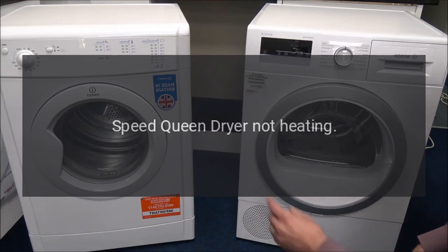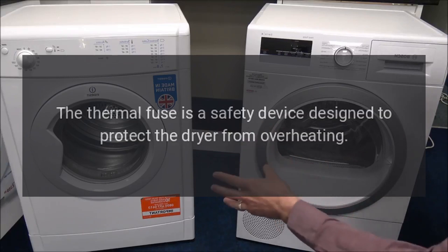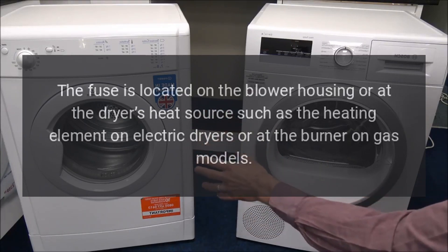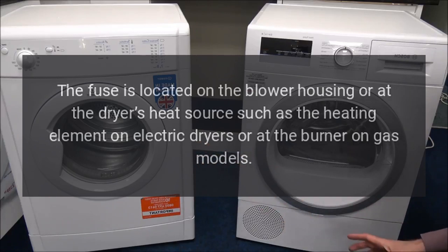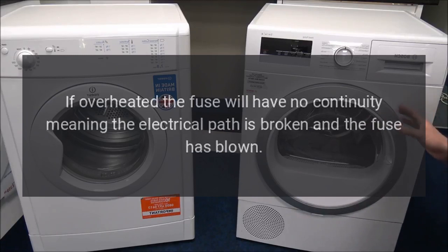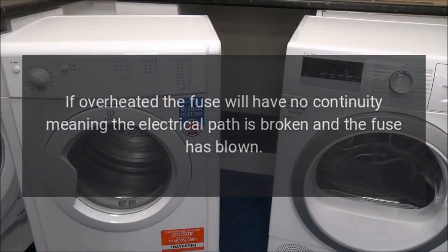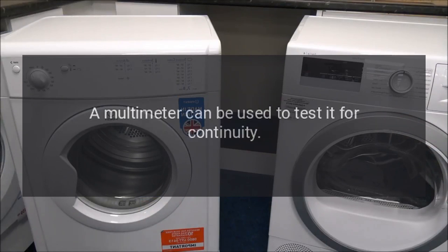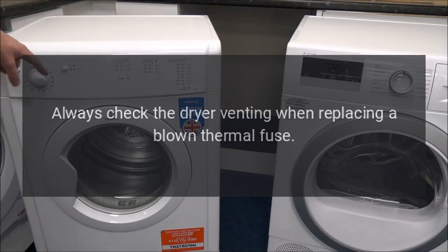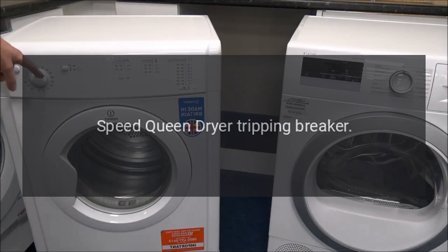Speed Queen dryer not heating — thermal fuse. The thermal fuse is a safety device designed to protect the dryer from overheating, located on the blower housing or at the dryer's heat source. The fuse should be closed for continuity when good; if overheated, it will have no continuity and the fuse has blown. A multimeter can be used to test it. A blown thermal fuse indicates a restricted exhaust vent — always check the dryer venting when replacing a blown thermal fuse.